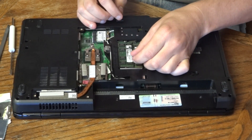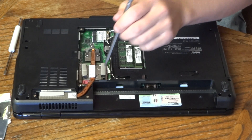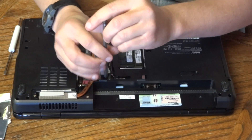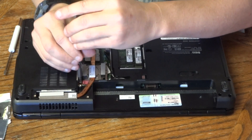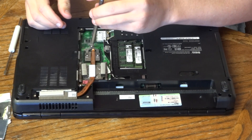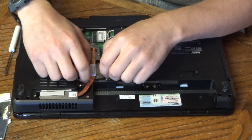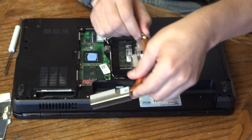Now for the processor, we've got five screws that we need to take out — there are four right around the processor, and one down here by what I believe is the GPU chip. A lot of processors these days have the GPU built in, but this one doesn't. It has a separate GPU chip that's actually soldered to the motherboard, so it's a bigger deal to replace that. Once you've got those five screws loosened, you can just pull this whole heat sink assembly out.